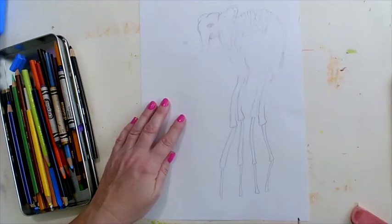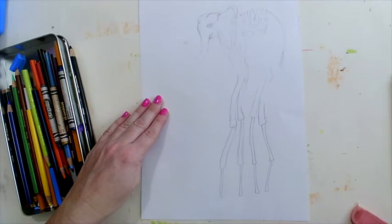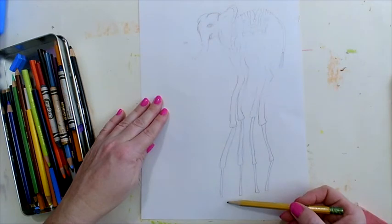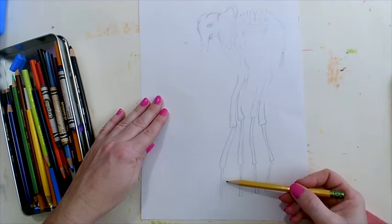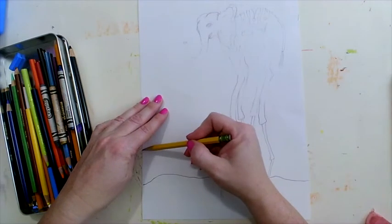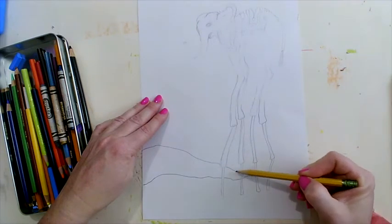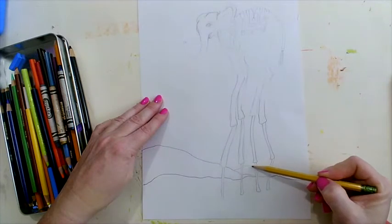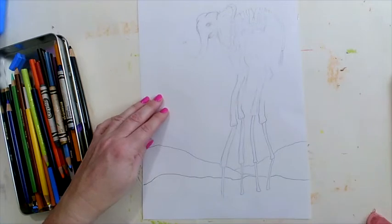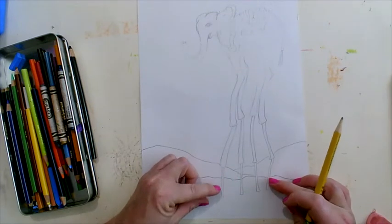When you draw your ground, make sure the horizon line and the main ground level are behind the bottom of your animal's legs so it appears to be standing on the ground. I'm going to draw some hills behind it to add depth and distance, making sure the animal feels grounded and that the horizon line is above the bottom of the legs.